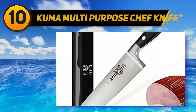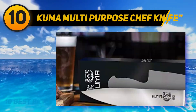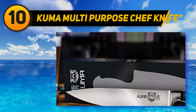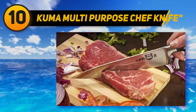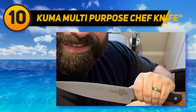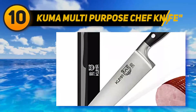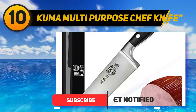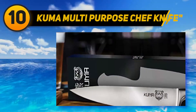Starting at number 10: the Kuma multi-purpose chef knife. This Kuma 8-inch is a multi-purpose and versatile chef knife that helps you cut, chop, or slice many kinds of food. The price is very affordable. This knife can replace a meat cutting knife, so it is suitable for carving a chicken or a turkey. The blade is razor sharp because of the thin edge.